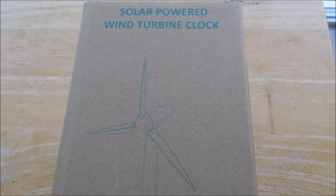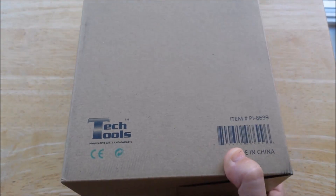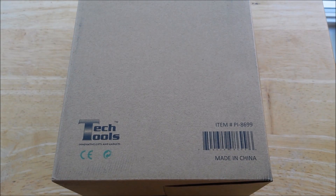This is a lower powered wind turbine clock. The box is very nondescript. It's produced or distributed at least by Tech Tools and the item number is PI-8699.